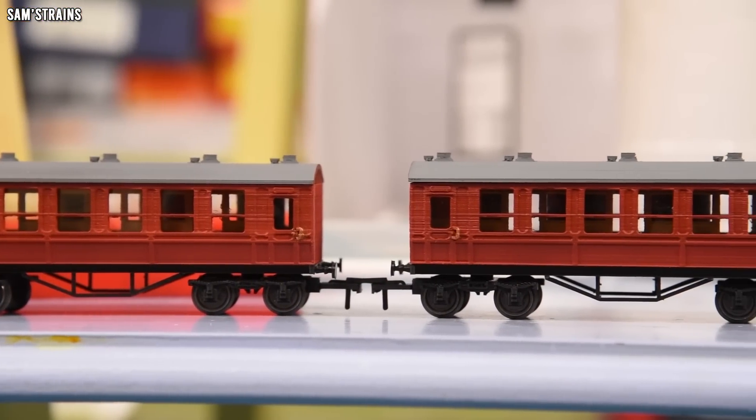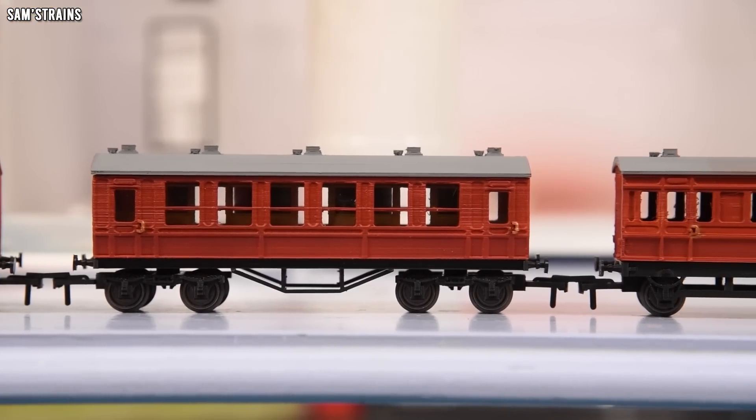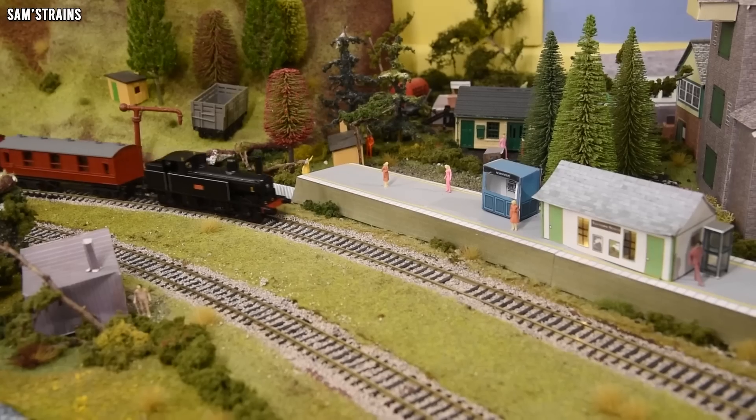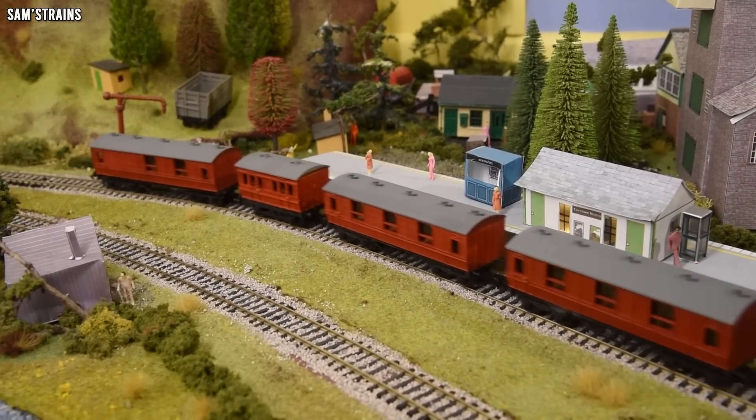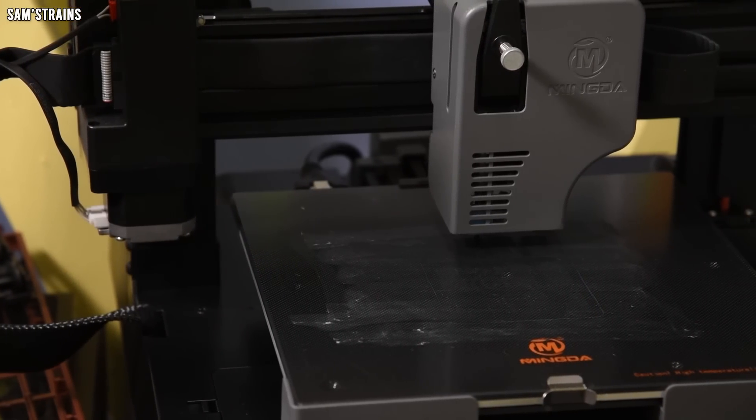Now maybe some of my videos have helped put around that rumor because models like this obviously aren't the best, but the thing is those models were produced very quickly. I designed them really quickly as a beginner and I didn't even use the highest quality print settings for them.